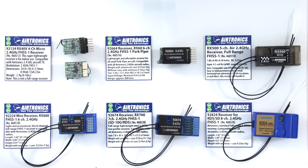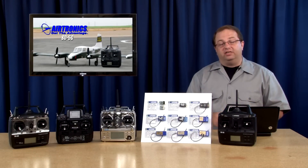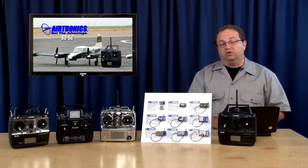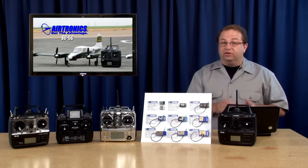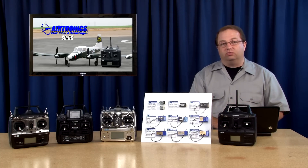Later, if you get other Airtronics transmitters — the SD10G or SD6G, for example — all of these receivers will work with those radios too. As you can see, the SD5G is really packed with features and works with all these FHSS-1 receivers, so there's a lot of choices. It's going to work in park flyers, gliders, all kinds of applications, even 40-size and 60-size power planes. So if you're looking for an affordable computer radio with five channels, the SD5G is the one to get, available at Airtronics dealers worldwide.